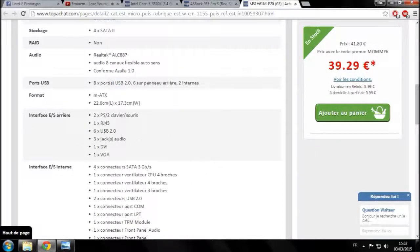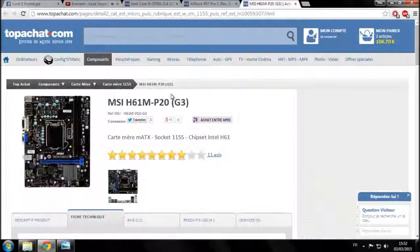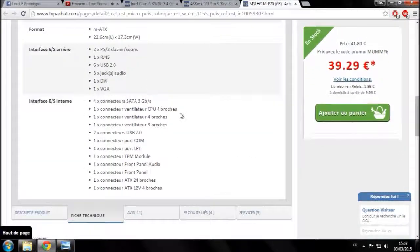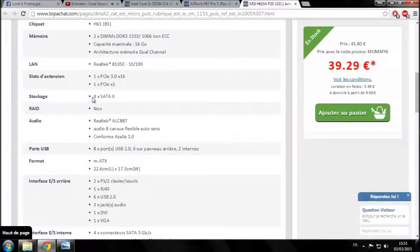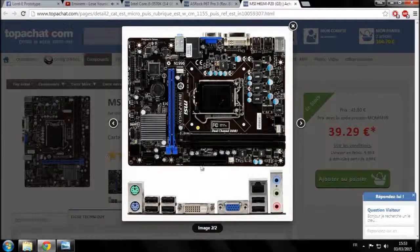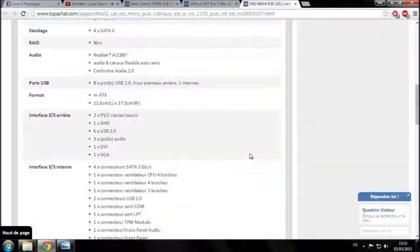L'interface arrière comprend l'audio, le DVI, le VGA, les ports USB, et le RJ45 — c'est le port internet. Concernant les connecteurs SATA sur cette carte : il y a une confusion dans la fiche, elle indique SATA 3 dans un endroit et SATA 2 dans un autre. Dans le doute, n'hésitez pas à aller chercher l'information sur un autre site.